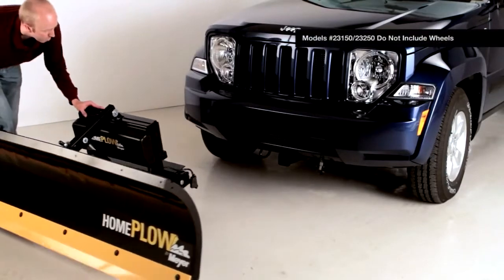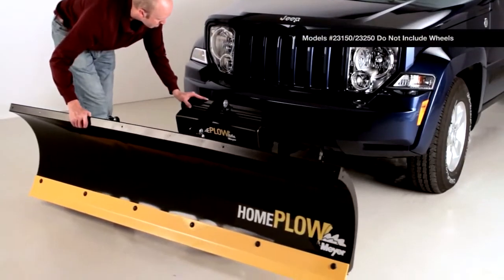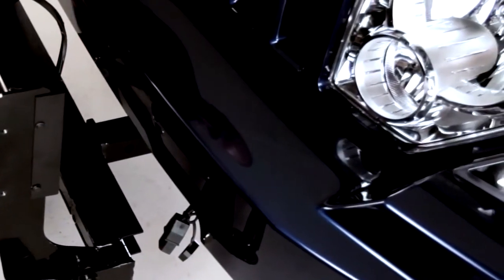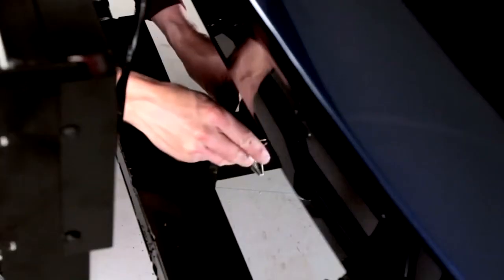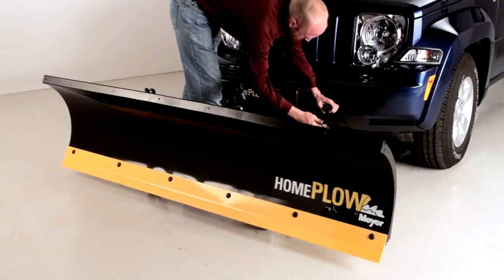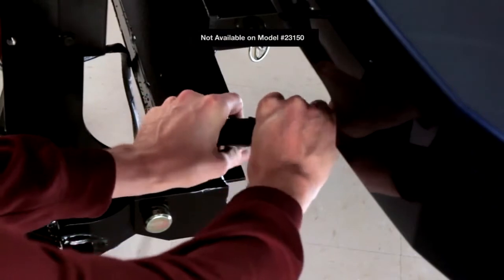Just roll the Home Plow up to the receiver hitch on its adjustable caster wheels. Position the Home Plow and insert the QuickLink mounting tube into the receiver hitch. Secure the plow on the receiver hitch with a receiver locking pin. The Home Plow's simple single plug connector makes connecting a snap.